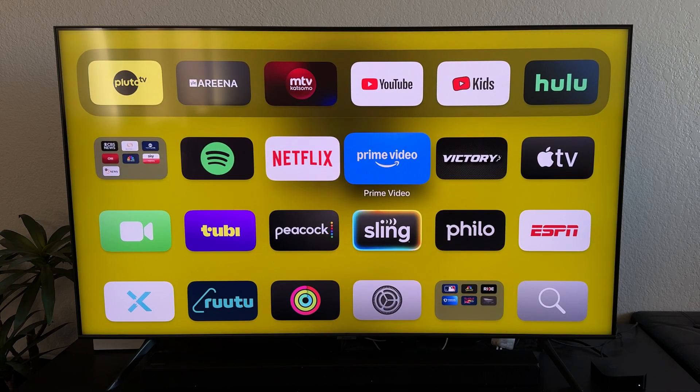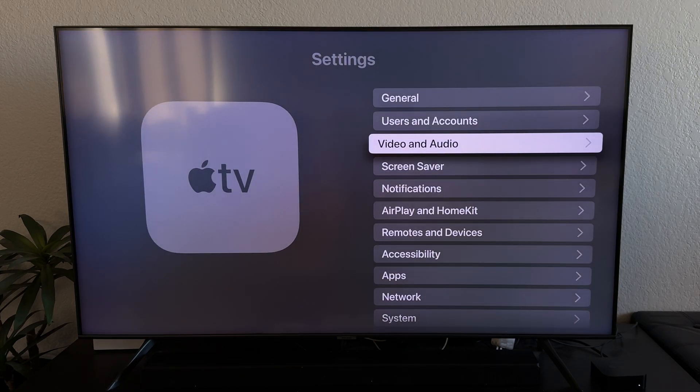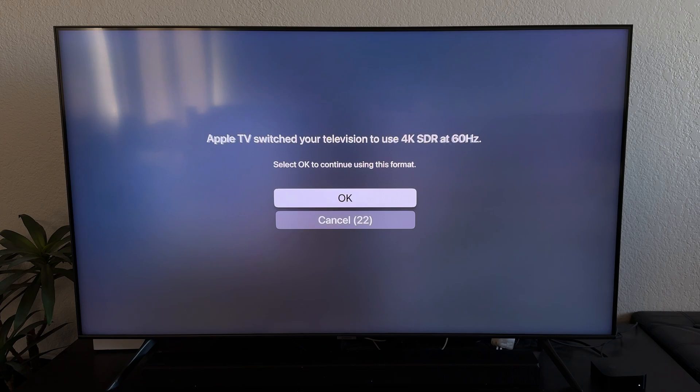Here's what fixed it for me. Somehow my Apple TV had put itself in HDR mode, even though my TV doesn't support HDR. I switched it back to SDR, and my bright colors with good contrast instantly came back.